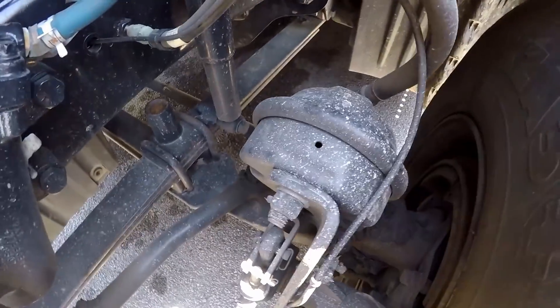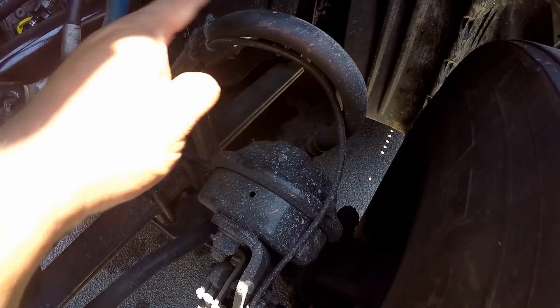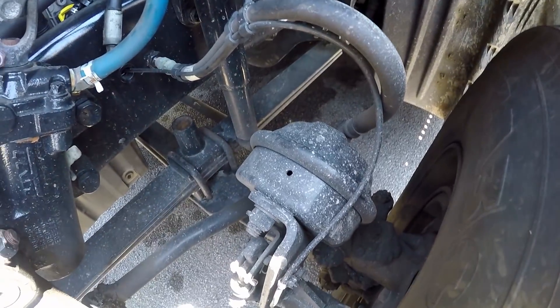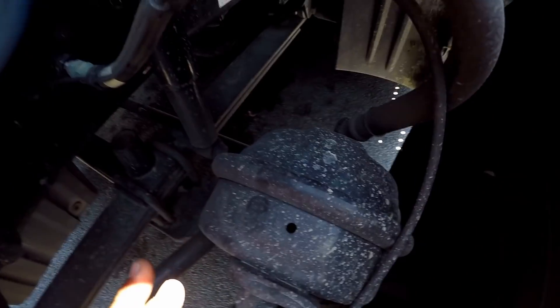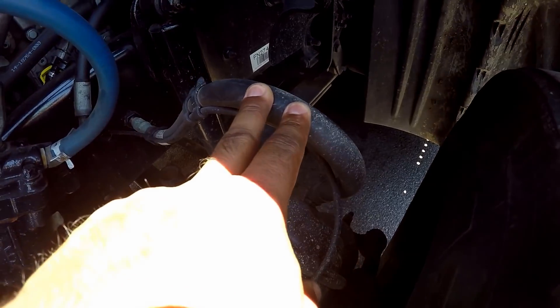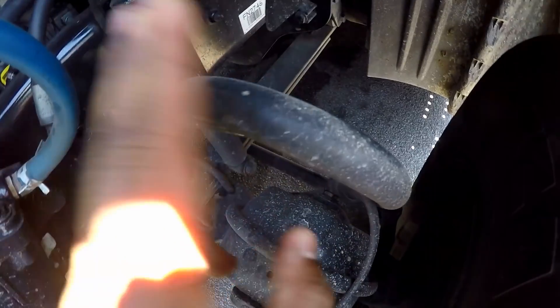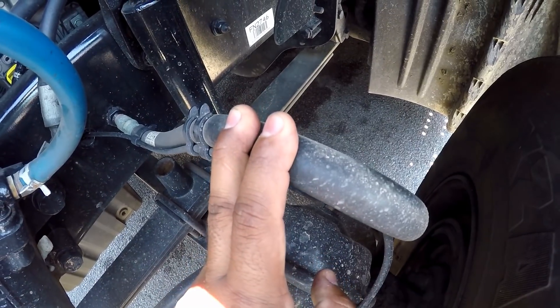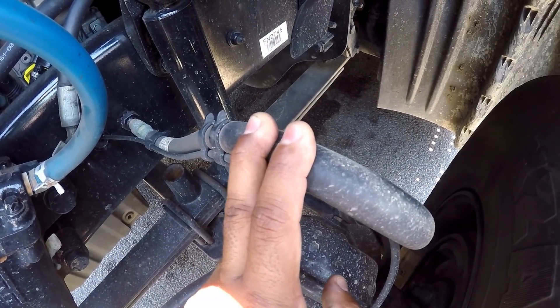Look at my brake chamber and hose. You're going to talk about them separately. Look at my brake chamber — make sure it's properly mine and secure, not cracked and broken, not leaking. Look at my brake hose — make sure it's properly mine and secure at both ends. No abrasion, bulges or cuts, and not leaking.